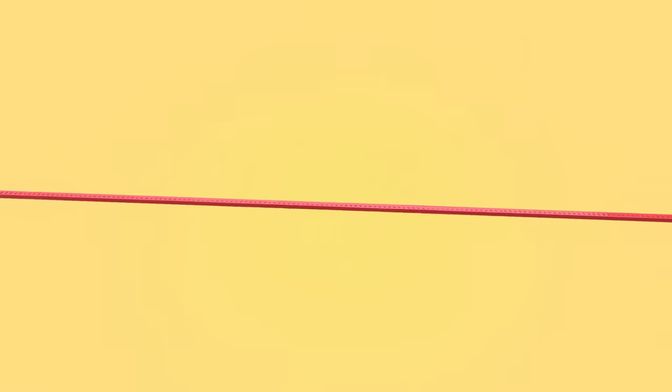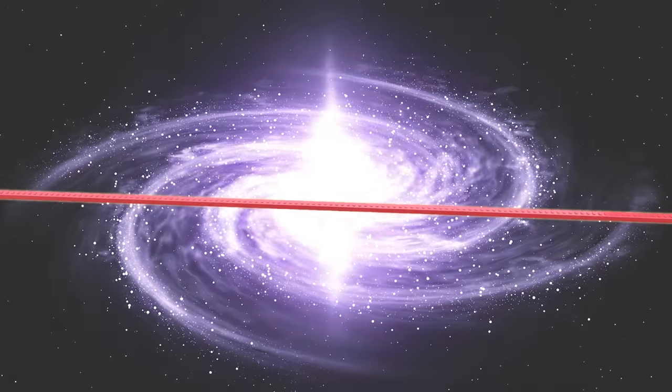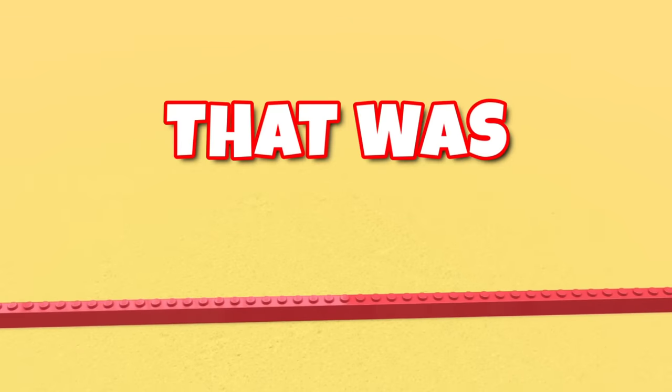And this is the longest Lego brick ever. You probably want to know how long it actually is — well, it's infinite. Bigger than the universe itself. In fact, it's so big it's almost bigger than your ma— That was cursed.